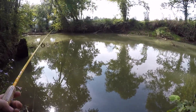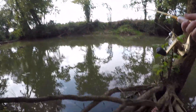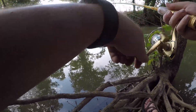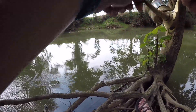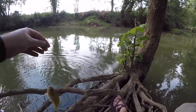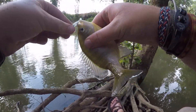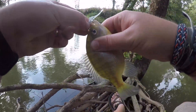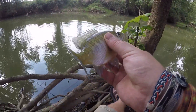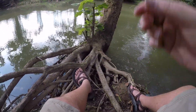Mosquitoes are really bad. Nice big fat bluegill — I'm just sitting here on the bank chilling, just casting around. Another big fat bluegill, nice one — throw him in there.